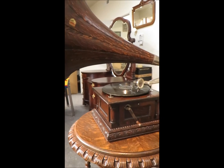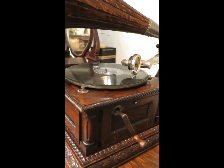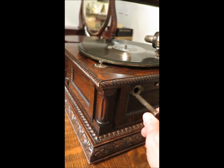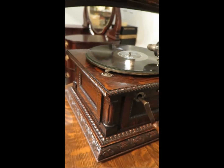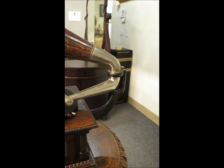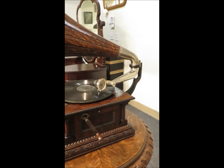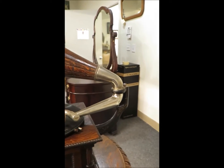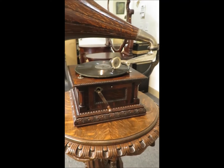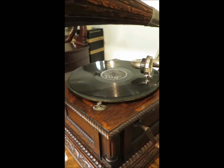Gorgeous quarter sawn oak, top to bottom. This is the original handle, which is pretty rare — they usually get lost in the shuffle. The nickel is excellent on the tone arm and on the reproducer, also on the elbow. Hardly any dents, and everything about this is just a 9.5 or a 10.